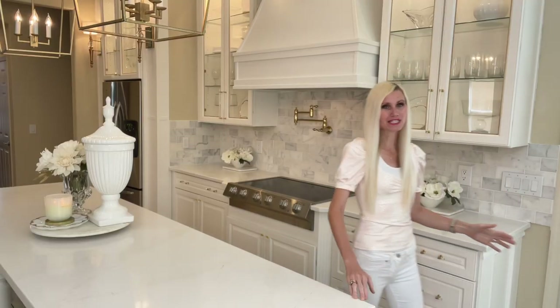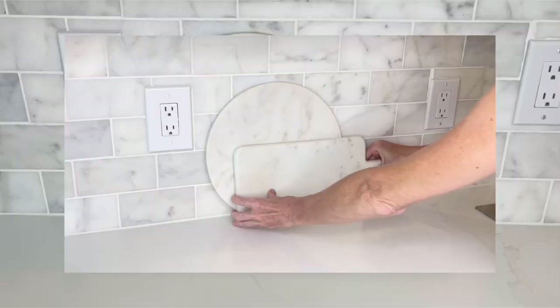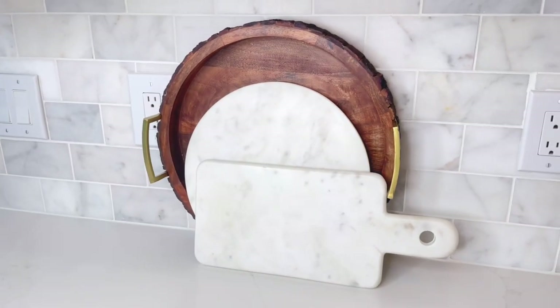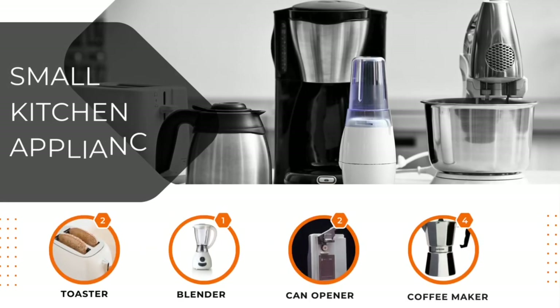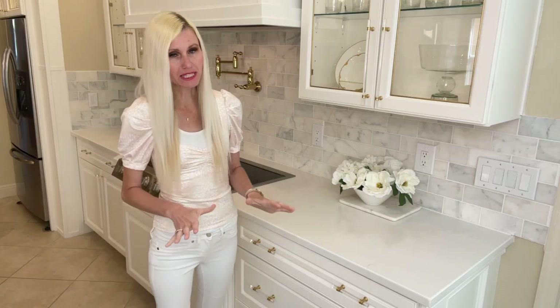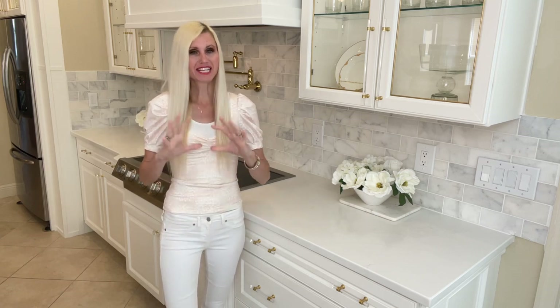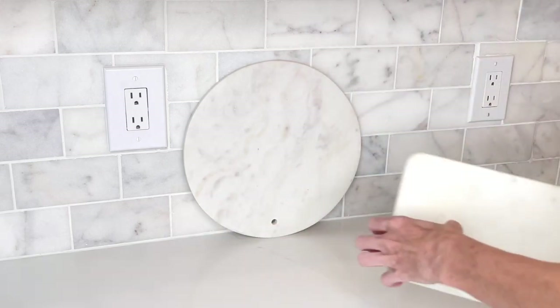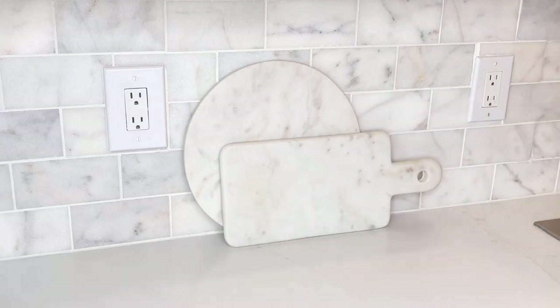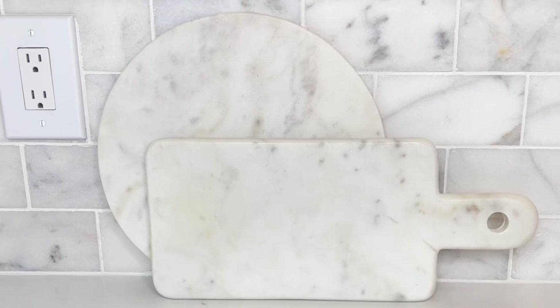Now let's talk about how we can spruce up the stove area. Instead of just small appliances on the countertop, here are a few other ideas. Our first display option uses marble cutting boards: I place a large round marble cutting board up against the backsplash, then a smaller rectangular cutting board with a handle in front of it. This is a very neutral, classic, and beautiful look if you want to add detail without drawing too much attention to the space.